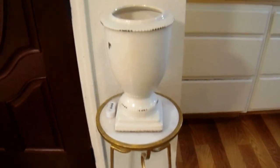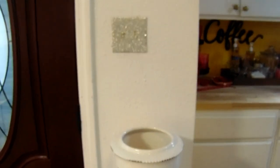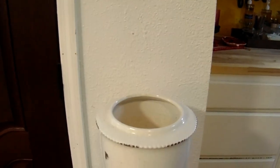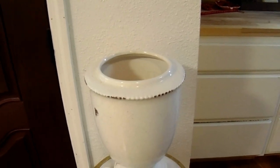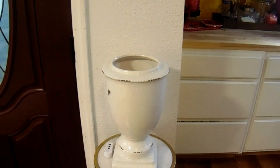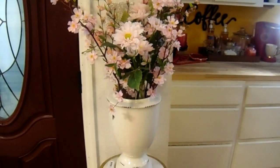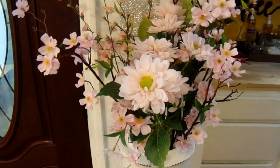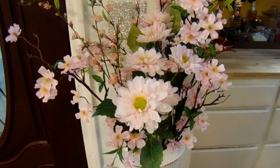I have this ginger jar right here by the door — it is empty. What I'm going to do is place my pink faux flowers in this vase right here. This is the before. And this is the after. They are gorgeous.